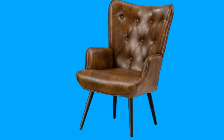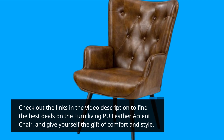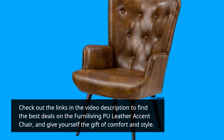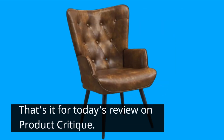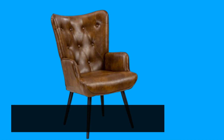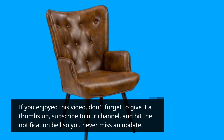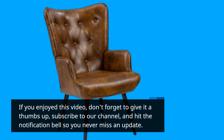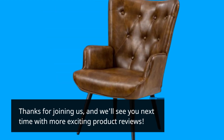Check out the links in the video description to find the best deals on the Ferna Living PU Leather Accent Chair and give yourself the gift of comfort and style. That's it for today's review on Product Critique. If you enjoyed this video, don't forget to give it a thumbs up, subscribe to our channel, and hit the notification bell so you never miss an update. Thanks for joining us, and we'll see you next time with more exciting product reviews.